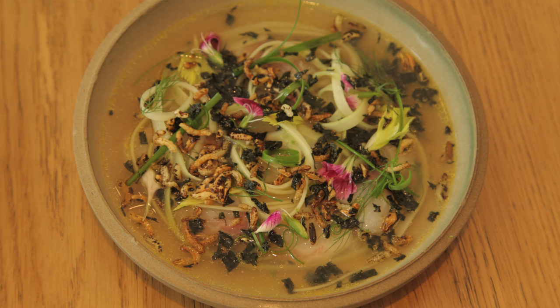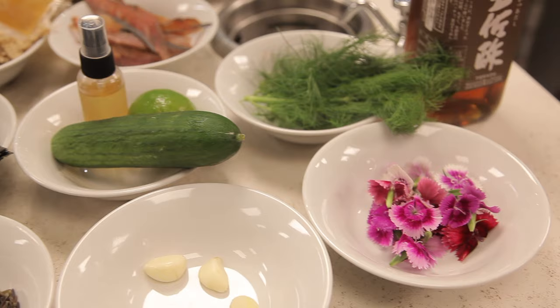Today we cooked sea bream, cooked in its own stock, table side, with celery, yuzu and toasted wild rice. It's a light dish, a clean dish but full of flavour.